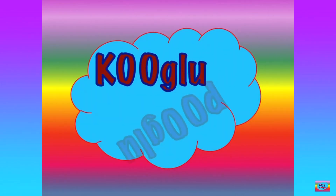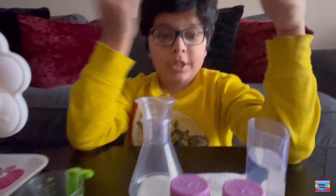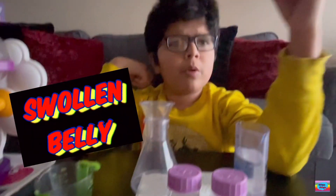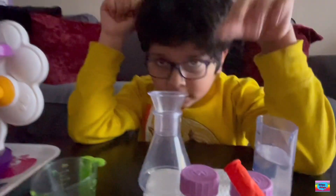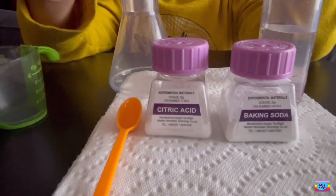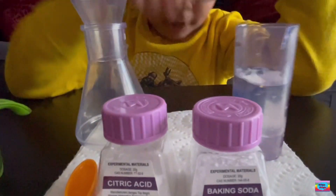Goo glue, blue glue! Our first experiment is a swollen belly. So what is a swollen belly? Let's make this balloon fat — real fat. For this, we're going to need some citric acid, some baking soda, and some water. That's all!